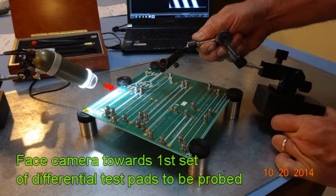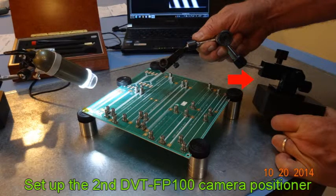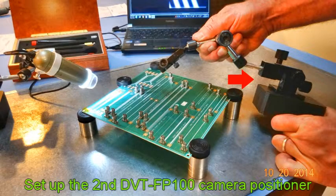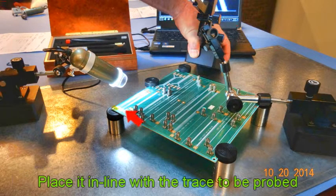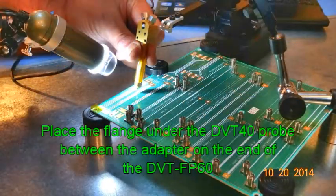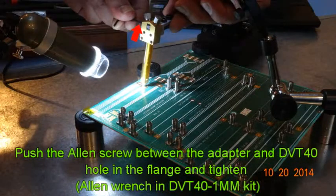We put the camera assembly down and point the camera at the probing location. We'll take out the second DVT-FP100 camera positioner and put that down. Then we're going to take the DVT-FP60 straight arm positioner, put that down in place, and line that up with the differential trace. There's a flange with a screw hole underneath the DVT-40 that we're going to place in between the adapter on the end of the DVT-FP60. To attach the DVT-40 probe to the adapter, we'll put a screw through the flange and the adapter and tighten it down with an allen screw.